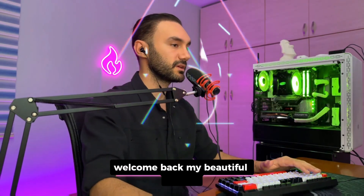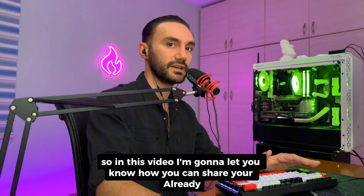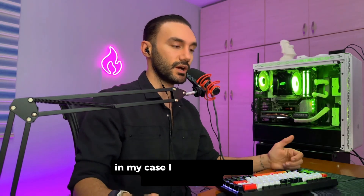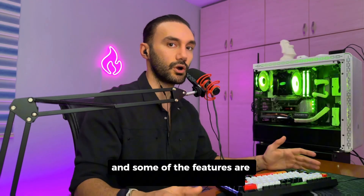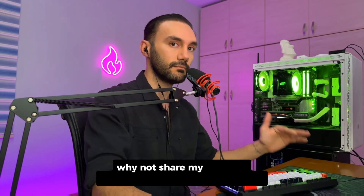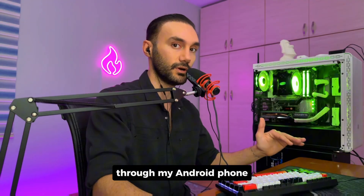Welcome back my beautiful friends. In this video I'm going to let you know how you can share your already VPN'd internet to your device. I recently got an Android TV box — I cannot install a VPN on it and some features are unavailable in my region. So I thought about why not share my internet connection that is already VPN'd through my Android phone.